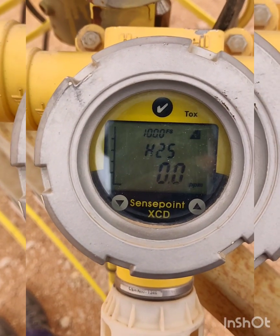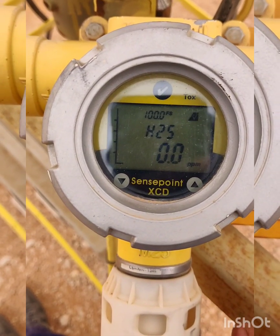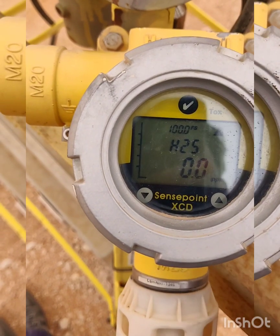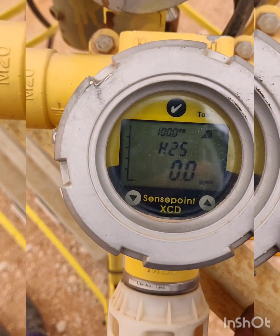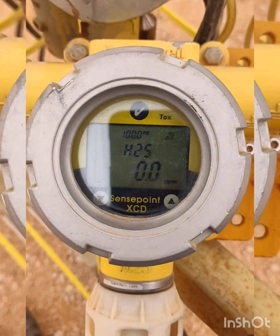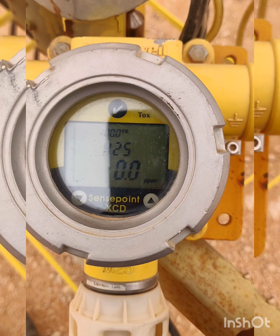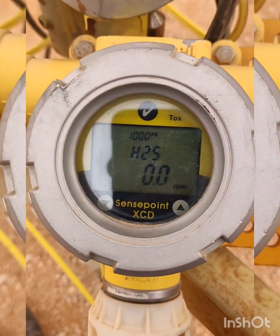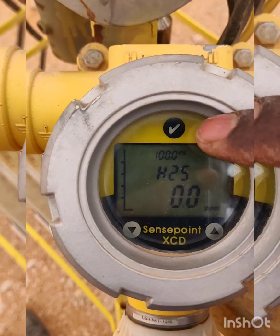Here we are going to see how to calibrate the Honeywell Sensepoint XCD sensor. The calibration procedure for the old Honeywell Sensepoint XCD is the same. This is the H2S sensor — it will sense H2S gas with a maximum range of 100 ppm, and the span is 50 ppm.